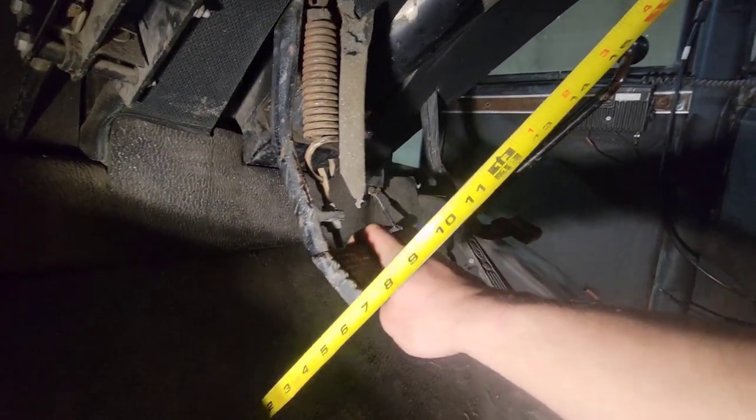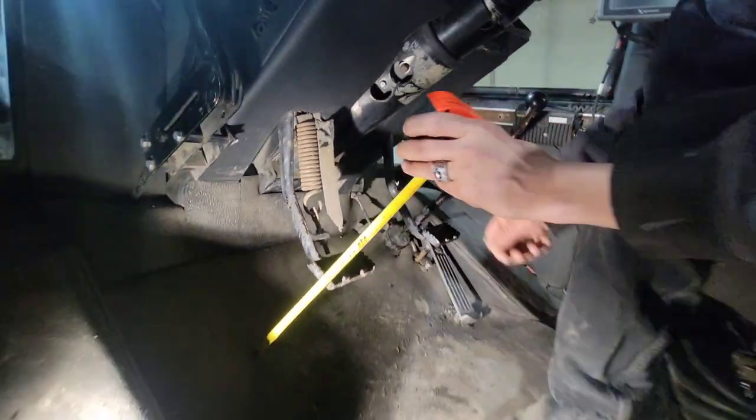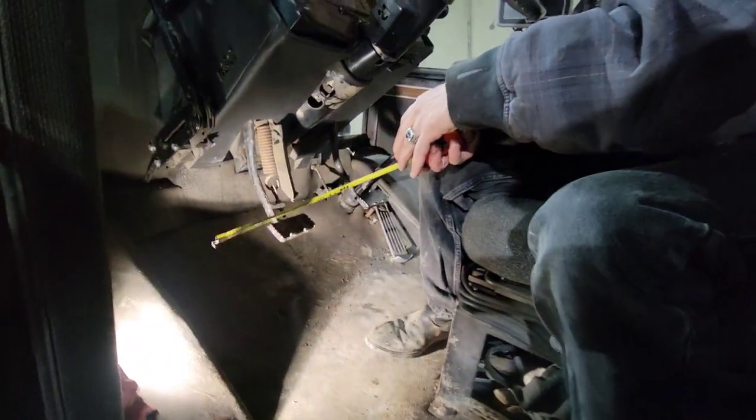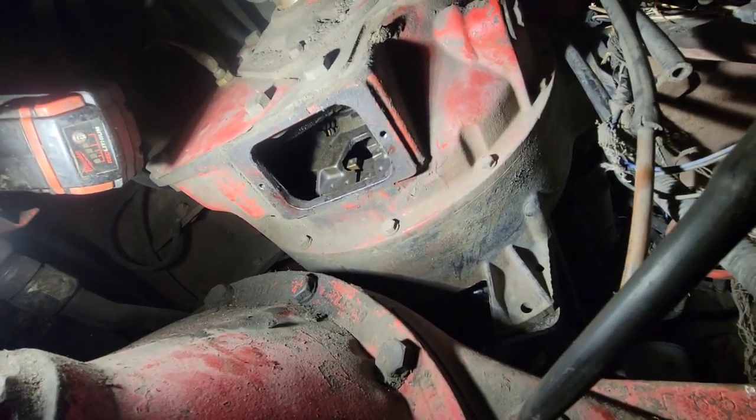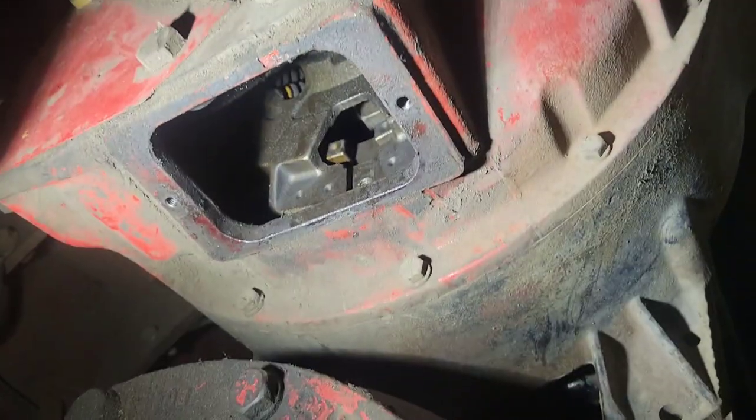An inch and a half of free play — that's perfect. Now we will adjust the clutch brake. Before we start working on the clutch brake, I'm just gonna lock out the clutch. You put your tab back in and then you put your bolt through it.